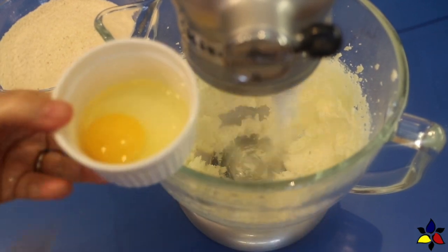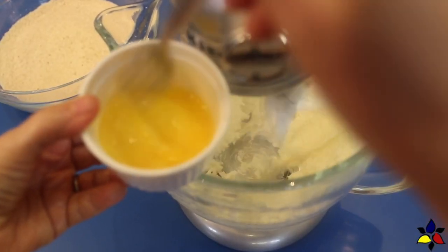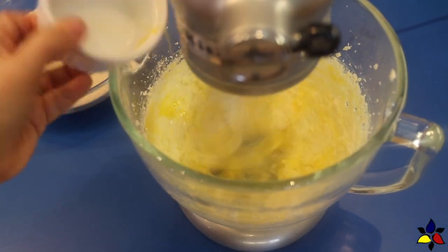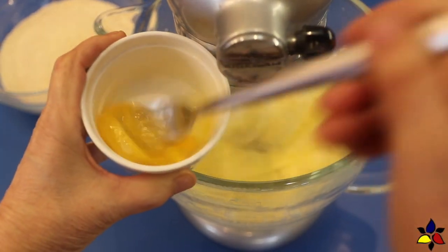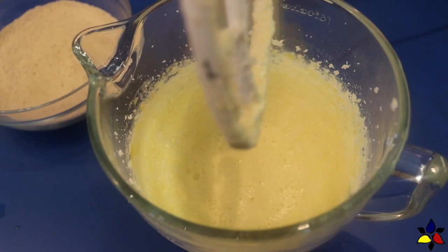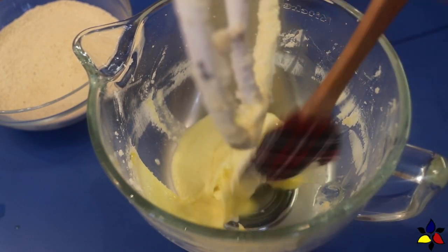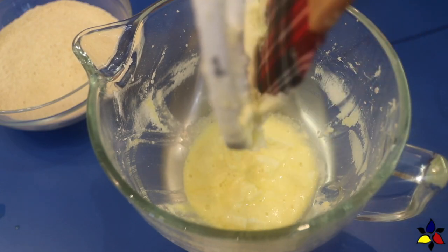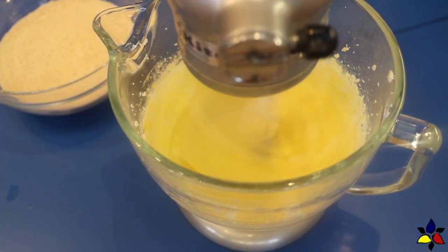Now it's time to add the eggs, which you should do one at a time. I like to whip my eggs before adding them into the butter mixture. Beat for a minute or so until the first egg is integrated before adding the second egg. Don't forget to stop the machine and scrape down the sides of the bowl at least once or twice, then keep whipping until the butter is light and fluffy, which should take an additional three to five minutes.